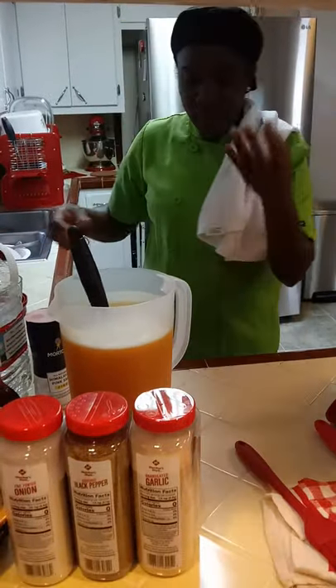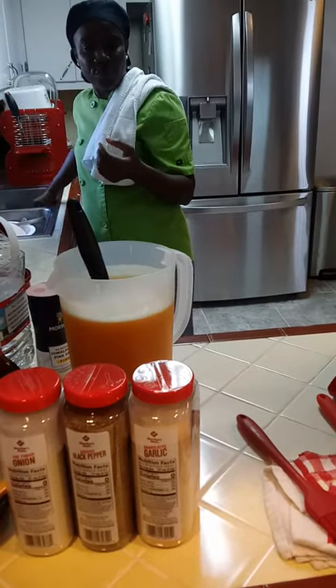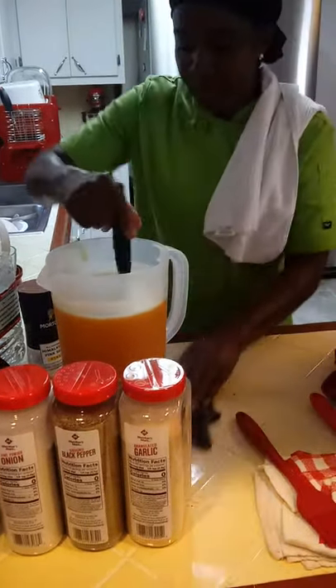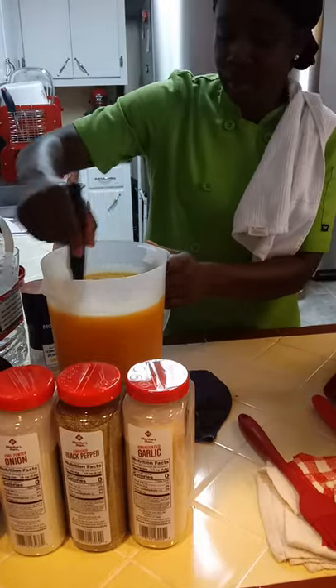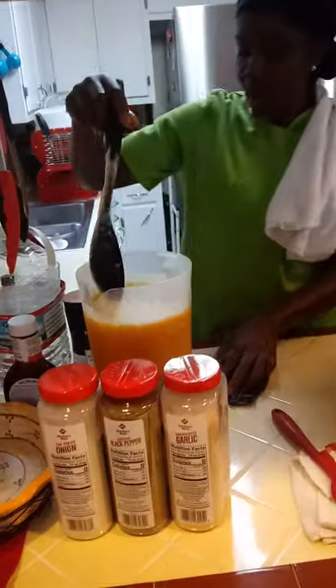And it gives it a little thickness — that fresh fruit gives it a little thickness so it's not watery. Like I said, if you all drink that good old Jamaican rum, just put a little bit in there. I tried it two nights ago — it was good, but it put me to sleep.